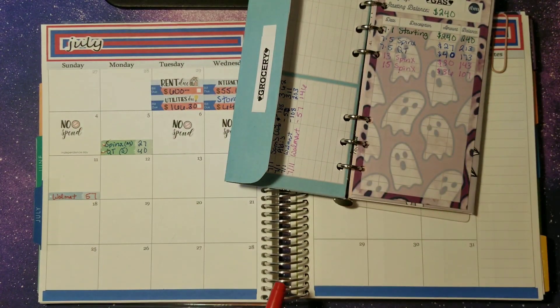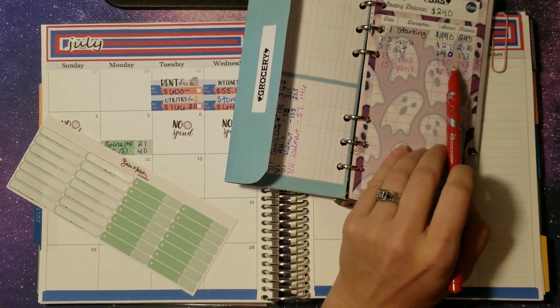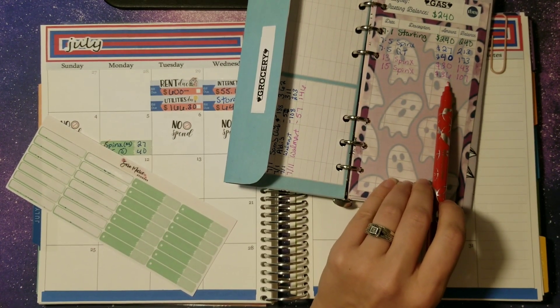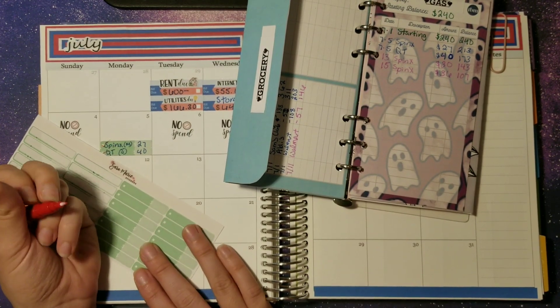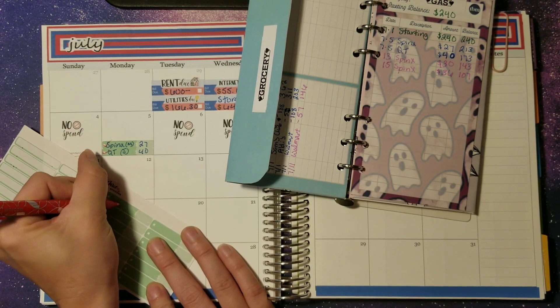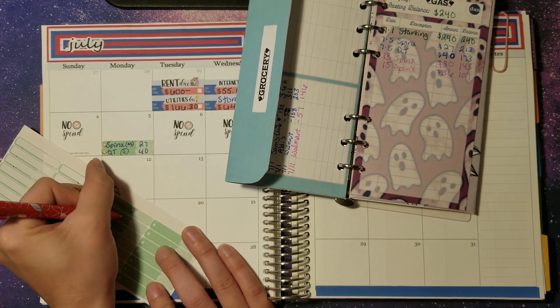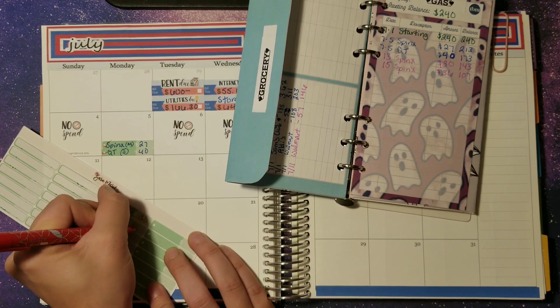For gas, me and James have both filled up — I actually filled up both cars this week. I went by Spinks and used the GetUpside app and got back about 90 cents off on his and then a dollar 40 something on mine. Love that app — getting some money back on gas when it's going crazy high. So Spinks, James, and then myself.